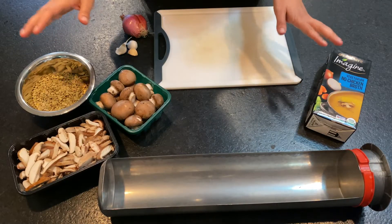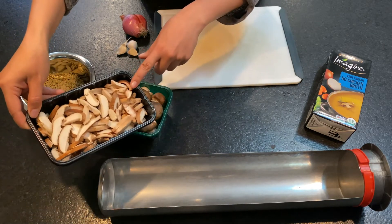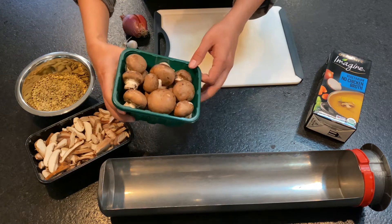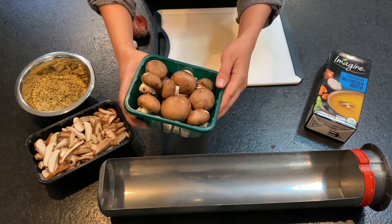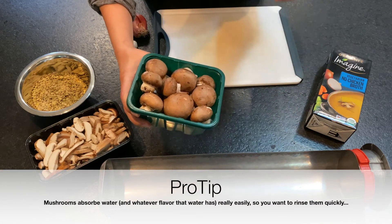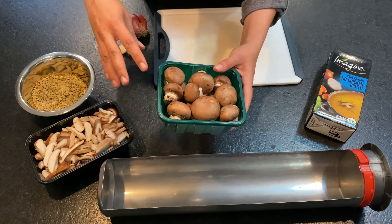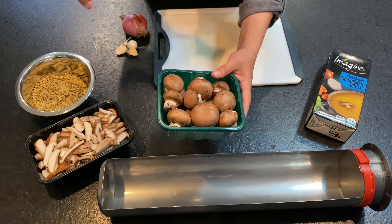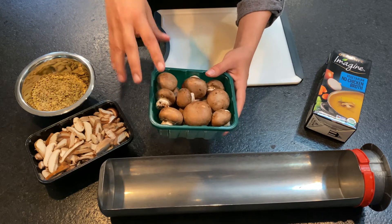The first thing I'm gonna do is take my mushrooms and make sure that they are clean and rinsed. These shiitake mushrooms already came pre-sliced and pre-washed so I don't have to do much for them, but for the baby Bellas I want to rinse them off really quick and take some of those clusters of dirt off of them. When you're washing mushrooms, just take into account that mushrooms absorb water very easily, so you don't want to leave them submerged underwater or under running water for long periods of time. I'm just going to rinse them off very quickly and give them a pat down with a paper towel, and what I'm looking for is about two cups of sliced baby Bella mushrooms.